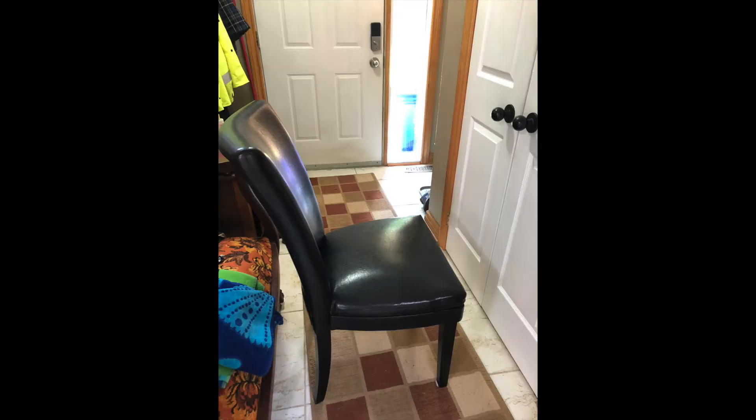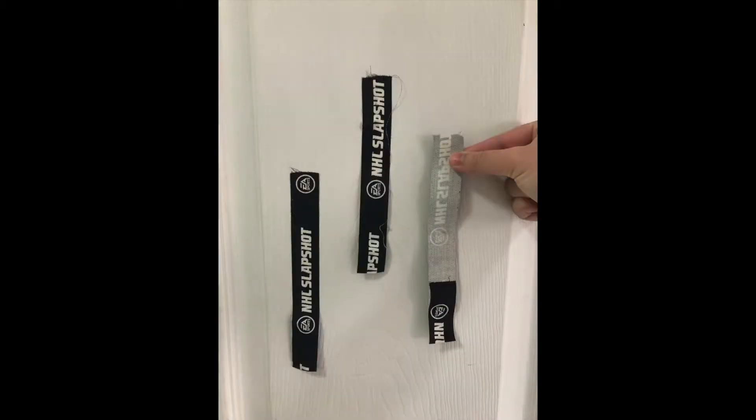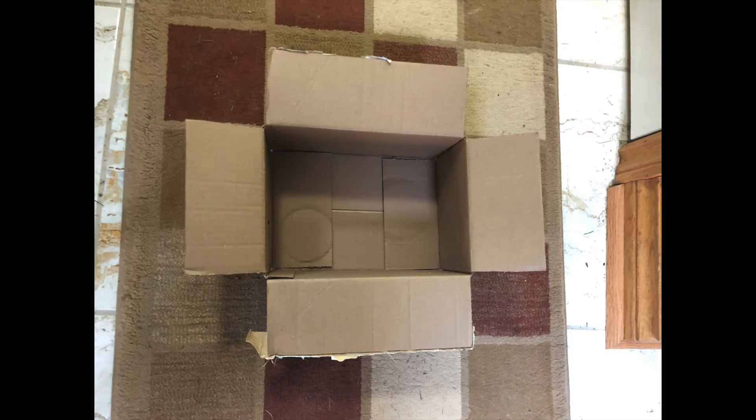This is the tape ripping activity. For this activity you need a chair or pillow to sit on, some tape with the end folded over taped at different heights on the wall, and a box to discard the tape.